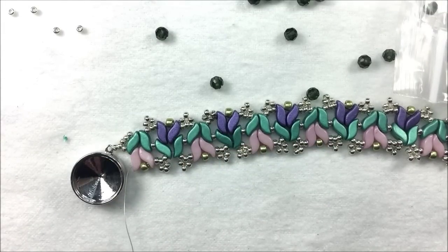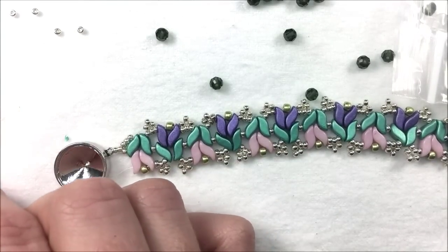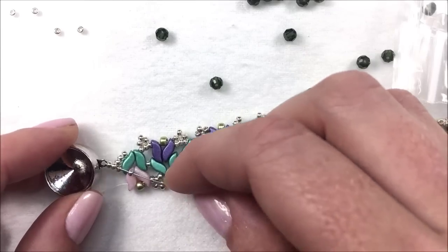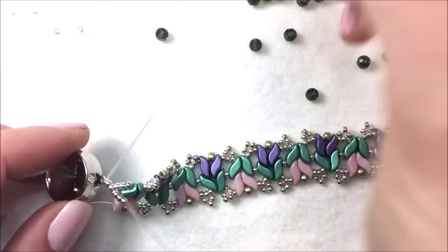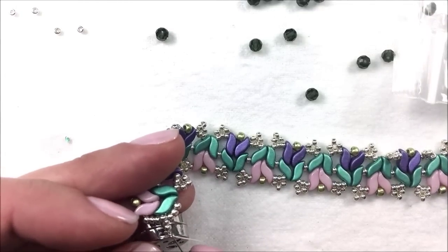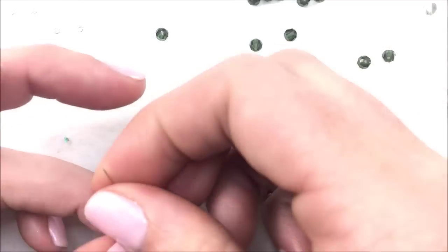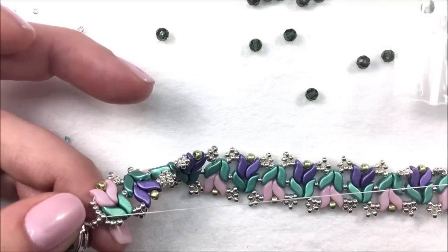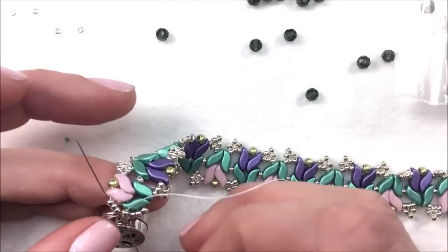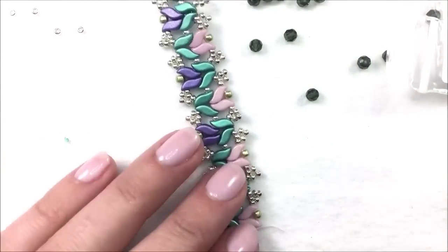Coming out the end of the design, go from the last Storm Duo to the clasp, following the same pattern of adding three 11-0s and catching on to the two 11s before the clasp. Bring the threaded needle out, go through the clasp, then back down those 11-0 seed beads — getting two passes through those beads. Go down the middle bead along the center and snake out to the outer edge. It doesn't matter whether you start with the right or left, or the pink or purple side — we're getting ready to add our crystals.